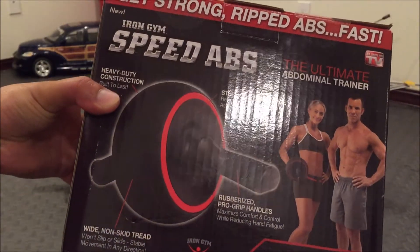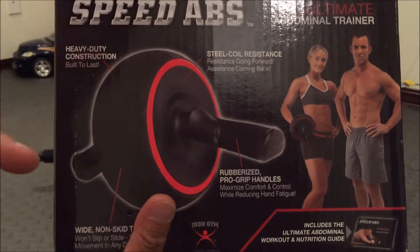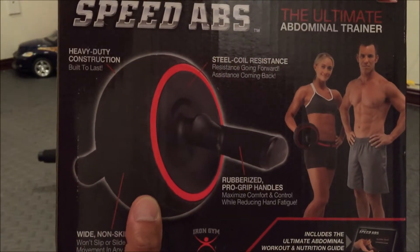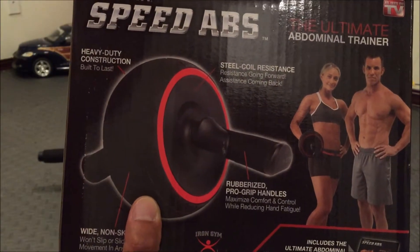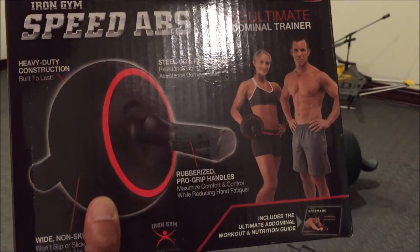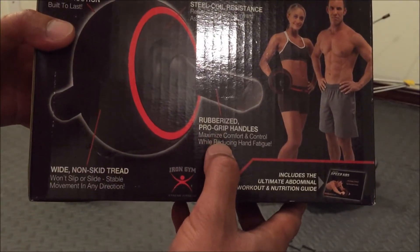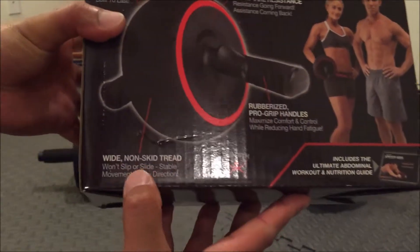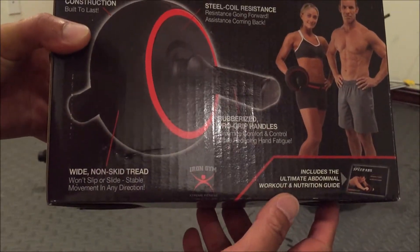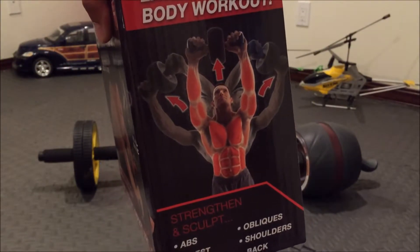On the back it says it's made of heavy-duty construction built to last. I definitely love the color — red and black kind of reminds me of a souped-up low profile car. It features steel coil resistance going forward and coming back, rubberized pro-grip handles, and a non-skip tread that won't slip or slide for stable movement in any direction. It also includes the ultimate abdominal workout nutritional guide.